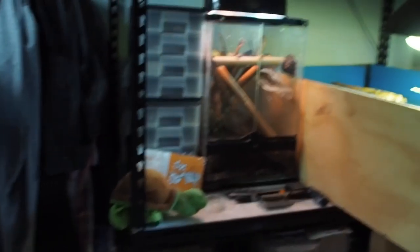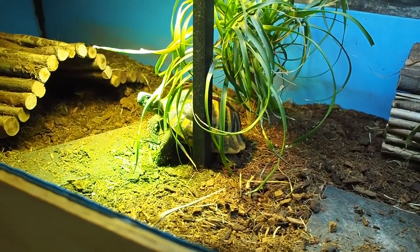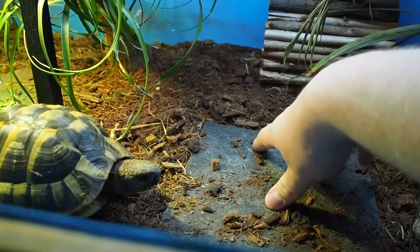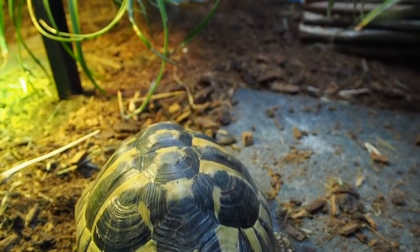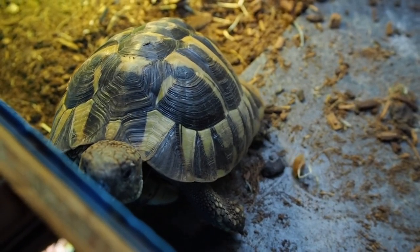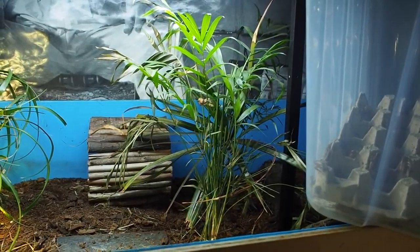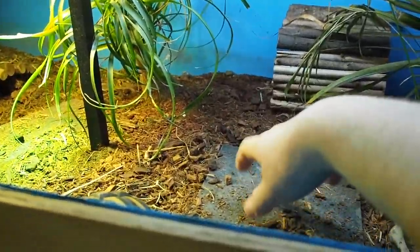We have Sheldon the Hermann's tortoise — come over here into the normal light, that other light makes you look really weird. Look how gorgeous he is — such an awesome, chill tortoise. He loves to bite humans, specifically me. He's doing really well. His tank isn't completely trashed yet — the ponytail palm managed to survive and one of the parlor palms too, so next time I go to the greenhouse I'll pick up a couple more for him to trash and eat.